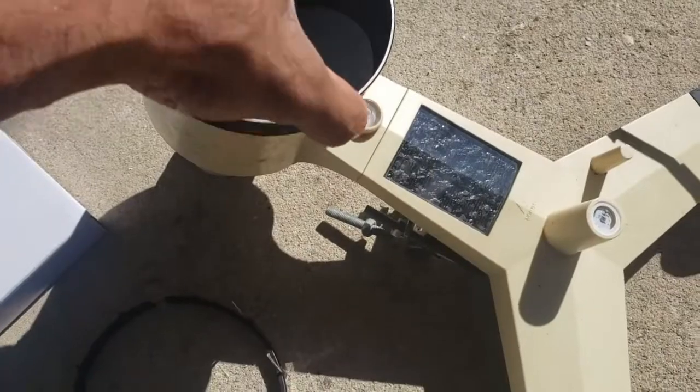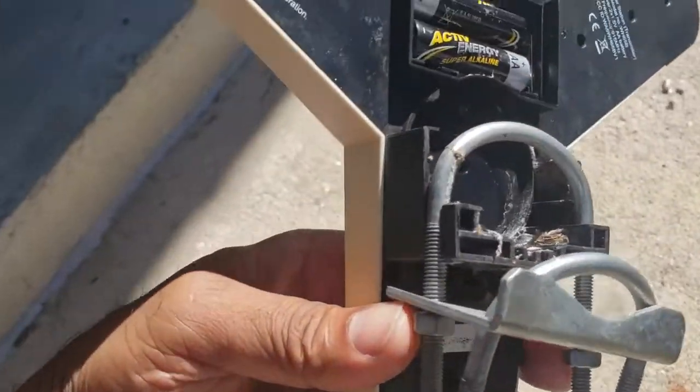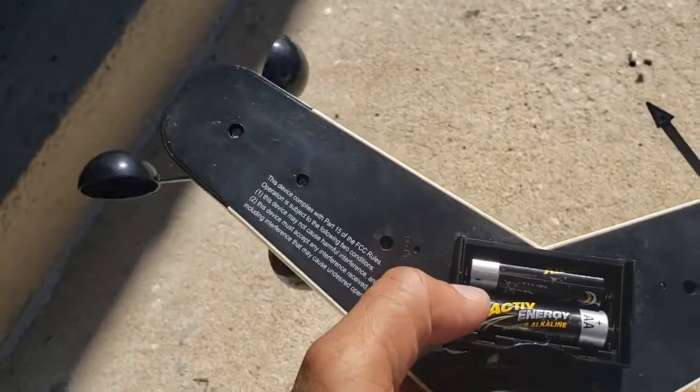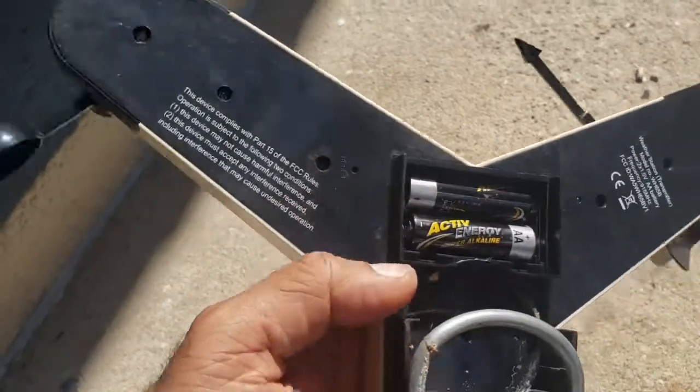You might want to check the batteries as well. Batteries are underneath — you just slide the cover out. Check your batteries. These were changed a few months ago so I don't have to change them again.